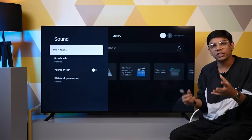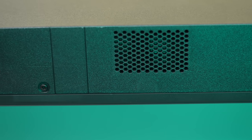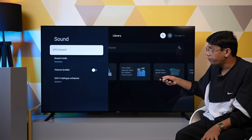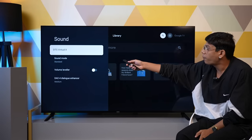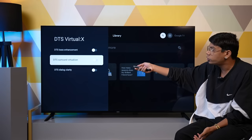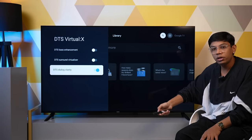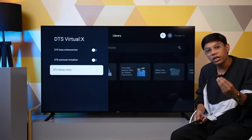Next up, let's talk about the TV's sound. You get dual bottom-firing speakers at 15 watts each, giving you 30 watts total. These television speakers are really very impressive — among the TVs I have reviewed recently, this one has very good internal speakers. You also get audio codecs with options like bass enhancement, sound visualizer, and dialogue clarity, which you can enable or disable. With dialogue clarity disabled, the audio was very clear and very good.